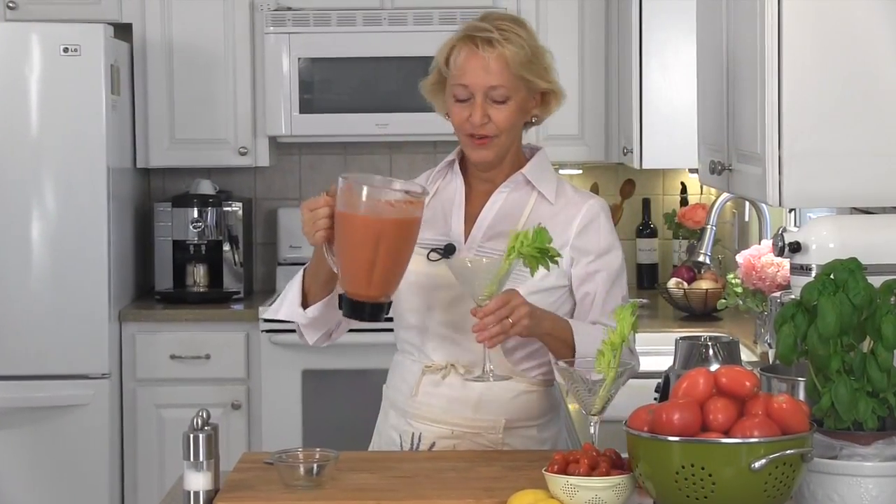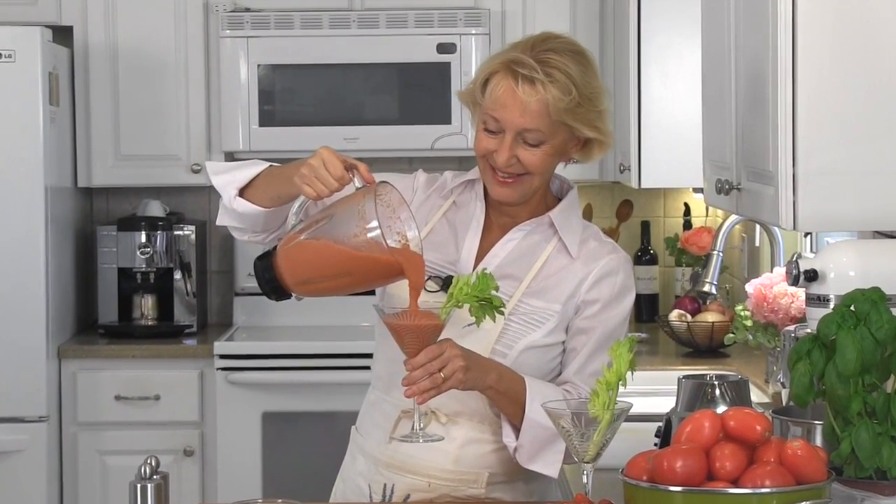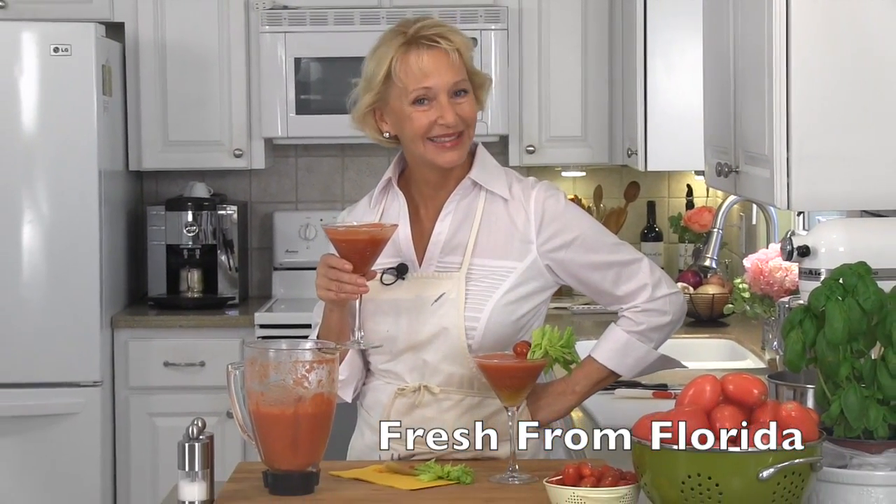Here they are. Frozen Florida Bloody Marys. Time to pour. Oh, this looks absolutely marvelous. I am going to be tasting this. Oh, it's got such a nice little zip to it and the fresh tomatoes are absolutely perfect. It's the best way in the whole world to celebrate National Florida Tomato Month. I poured one for you too, by the way. As always, thank you for visiting and sharing this Frozen Florida Mary with me. Until next time, I'm going to miss you. Cheers.